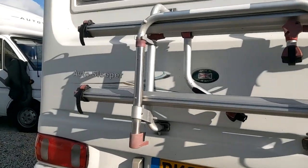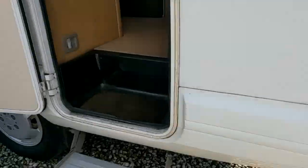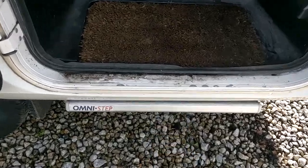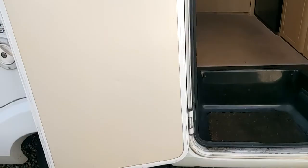Bike rack on the back — I'm sure you can work out how to operate those. The step on this one is manual, so you can shut it with your foot — not very easy when you're already inside the van. Your door does have a catch on it; there's your little retainer, proper clip.